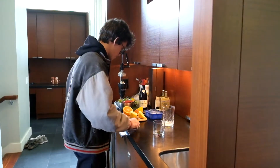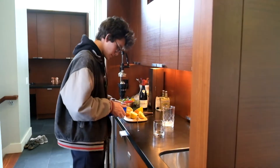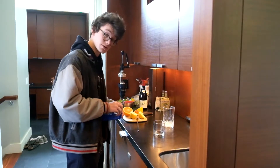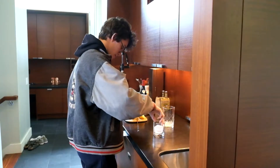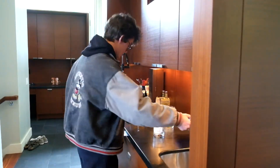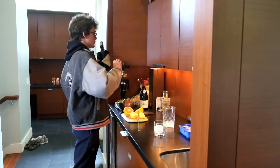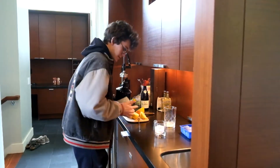We're going to start off by putting a nice big ice cube at the bottom. The reason we use these bigger ice cubes is because they have a larger surface area, which makes them take a longer time to melt. From there we're going to go ahead and add the gin right in — we're starting with two ounces of gin.